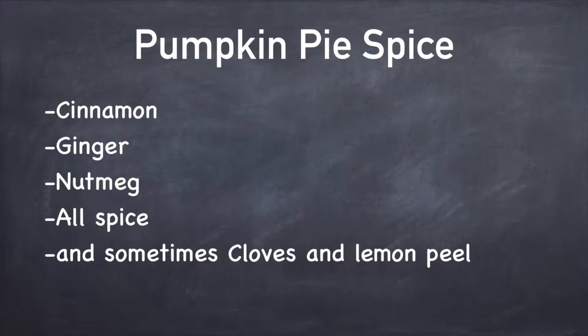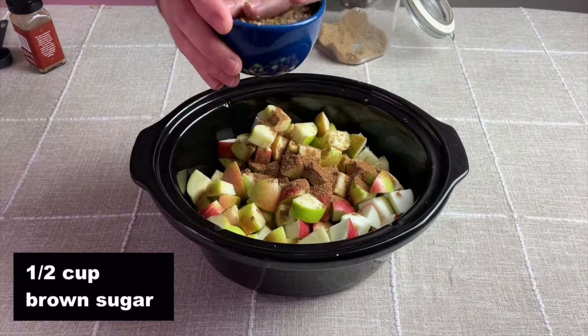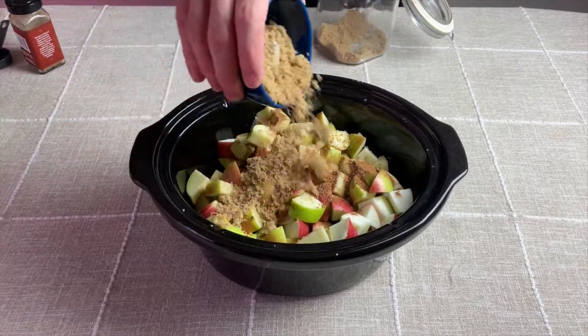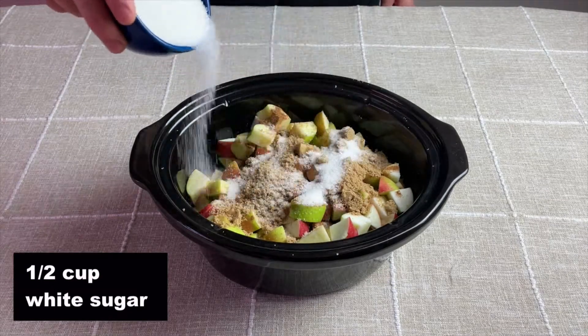If you don't have any pumpkin pie spice you can just use those spices individually. If you want to make your own pumpkin pie spice, I'll leave the ratios I like down in the description so you can make it on your own. Then to give the apple butter a little bit of sweetness, I'm adding a half cup of brown sugar and a half cup of white sugar on top of the apples.